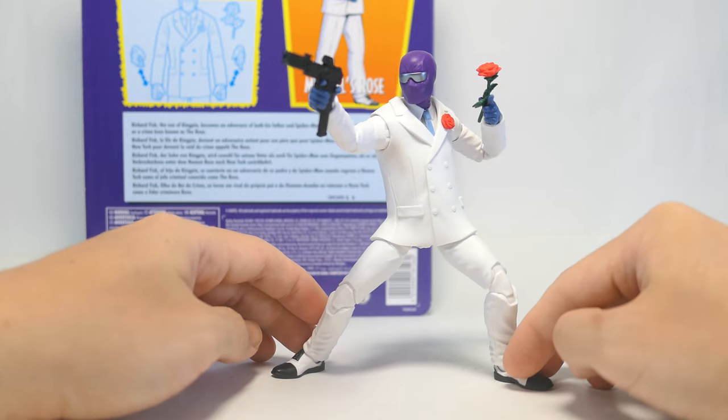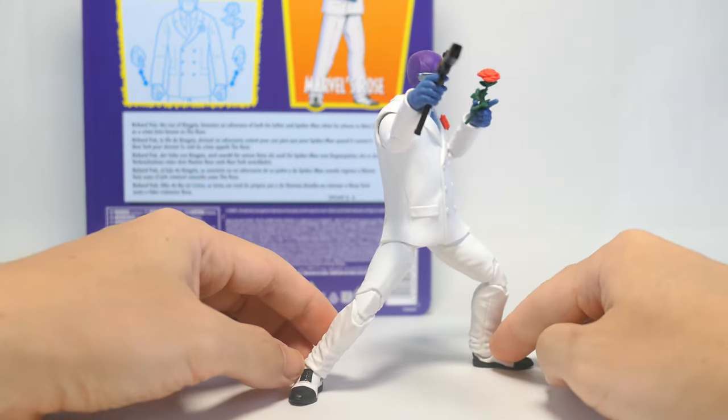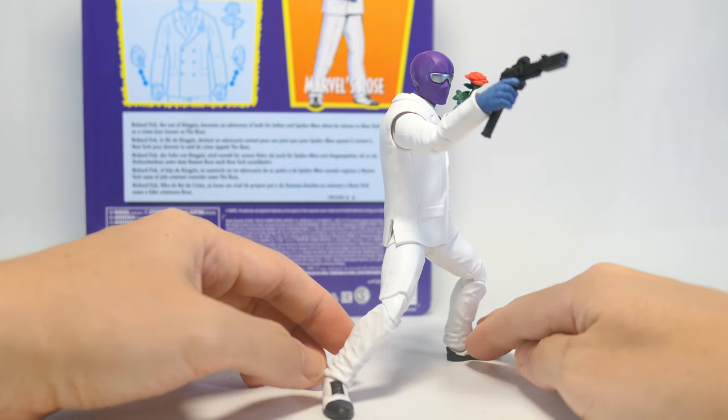So now you can see he's using the full range of his articulation in his hips, not so much hindered by that coat anymore. I'm definitely able to get more range and fun poses out of this figure.